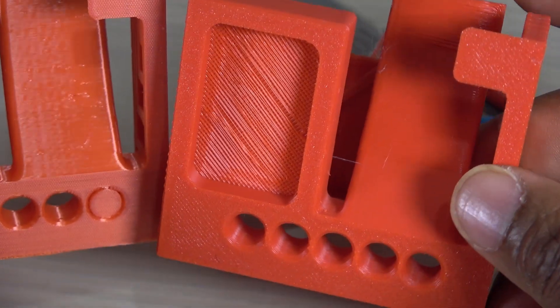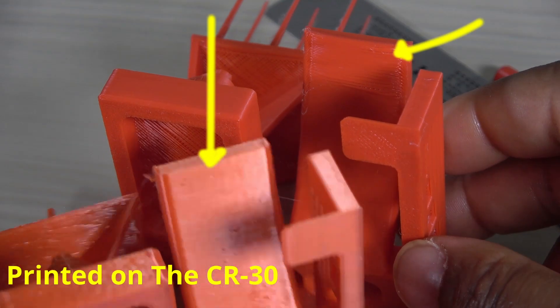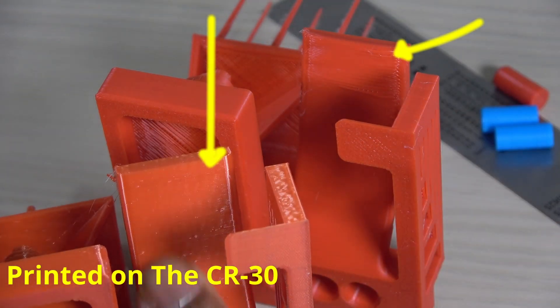Going back to the overhangs, there are varying angles on this structure. I have a printer that can do a better job though — the CR30 — for obvious reasons.